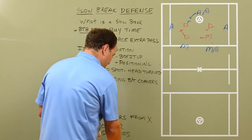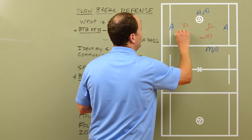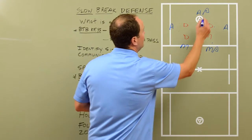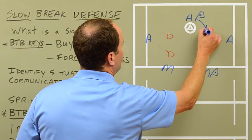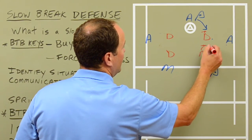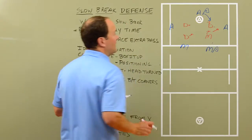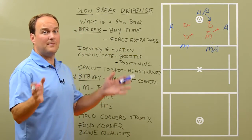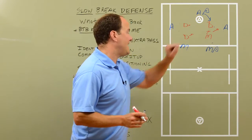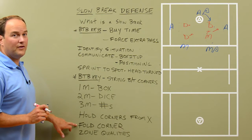Now let's go the other way with it. If this attackman decided to go left-handed — comes back the way the ball came — we're just coming down with this defender. This middie is going to come down a little bit, get ready to come out if needed. So as they're coming from X, we're going to hold the corner with that defender.